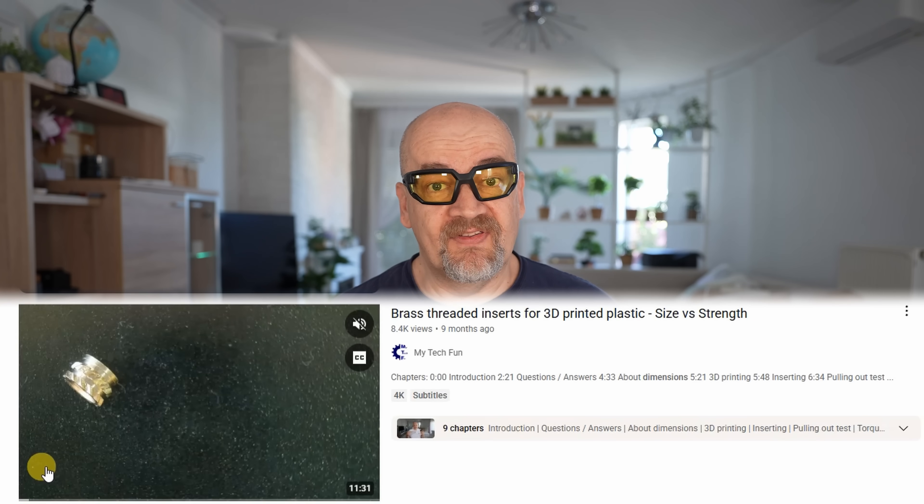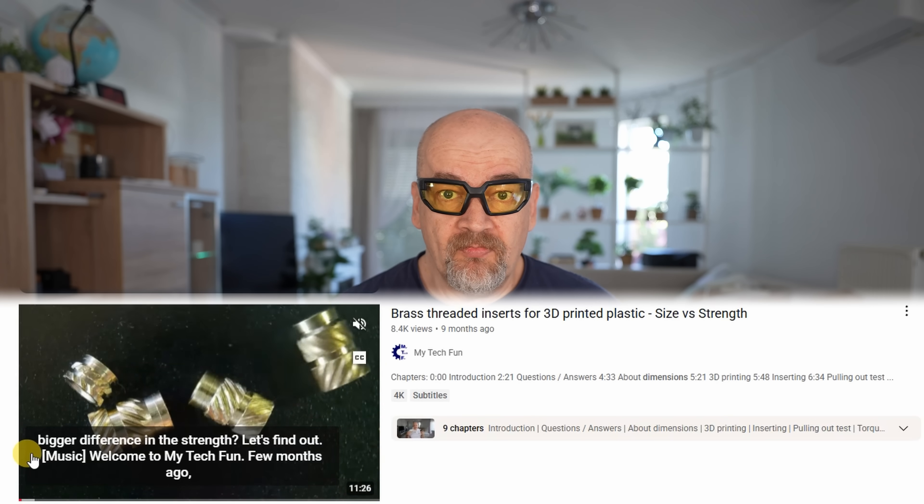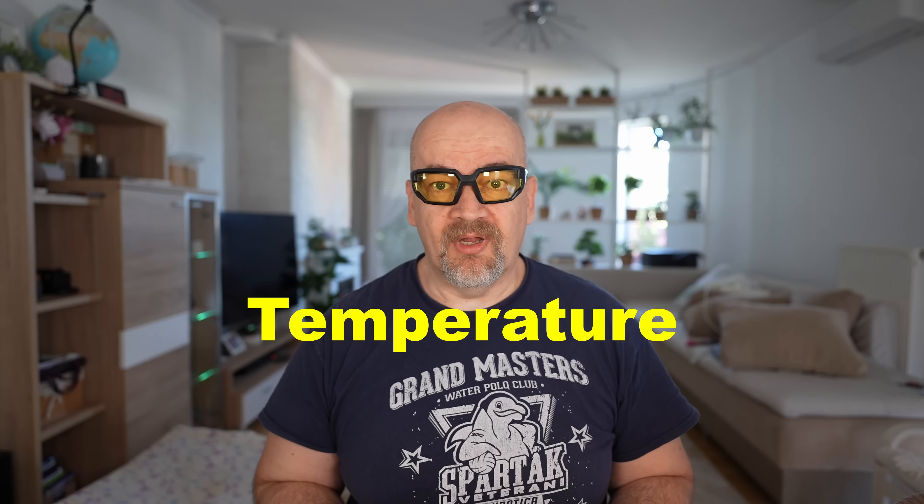Hello, welcome back. I already did several videos about threaded inserts. The last one I think is quite important — I tested different sizes, but somehow that video got quite a low number of views. Maybe most of you think size doesn't matter. It does — size is important, watch that video. In this video, I want to test if different inserting speed or set temperature has an effect on the connection between a brass threaded insert and the printed plastic.